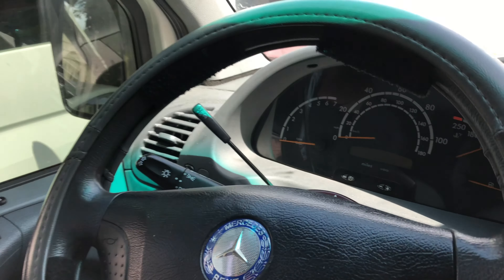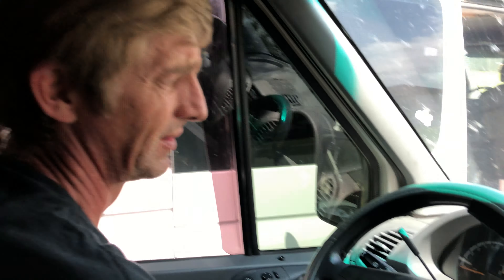Another post today: my van won't start, what do I do? Well, let's start by identifying what you mean by 'won't start.' When you turn the key, does it make any noise at all? Turn the key and nothing happens - nothing lights up, or maybe the dashboard lights up but nothing else happens.